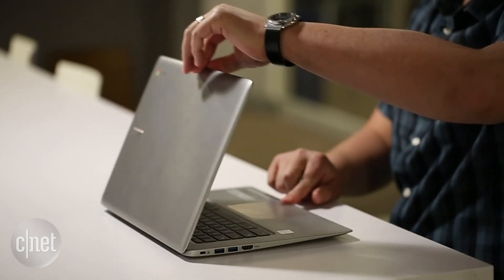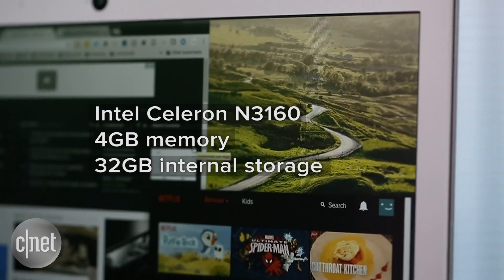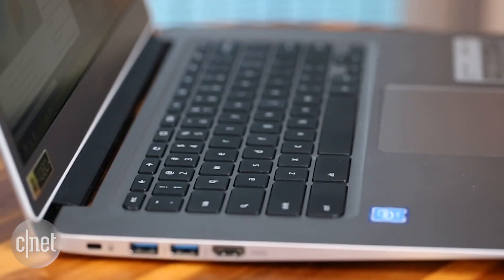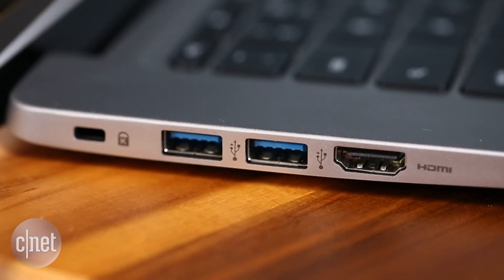Running Google's browser-based operating system doesn't require high-performance components, and you definitely don't get any here. And with 32 gigs of storage and no SD card slot for adding more, you'll be relying on the cloud or an external drive plugged into one of its USB 3.0 ports.